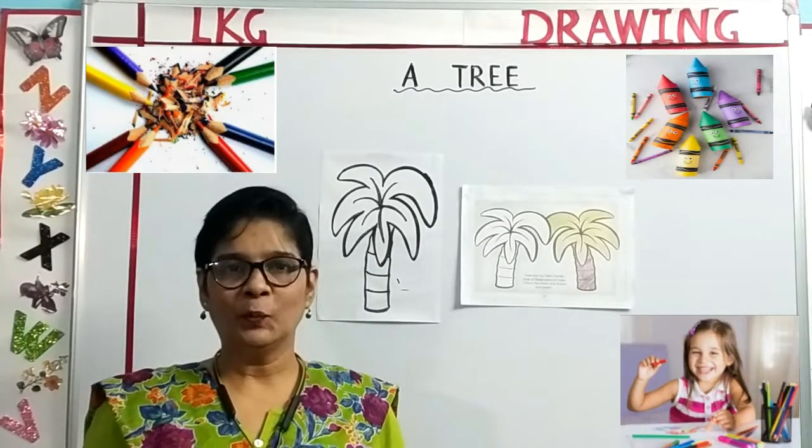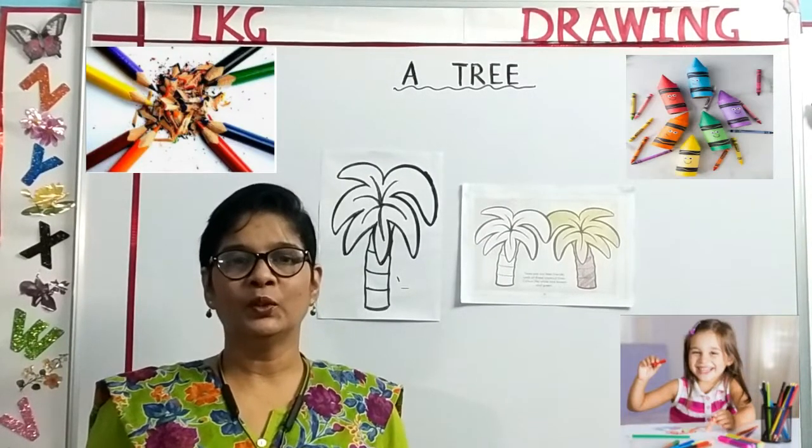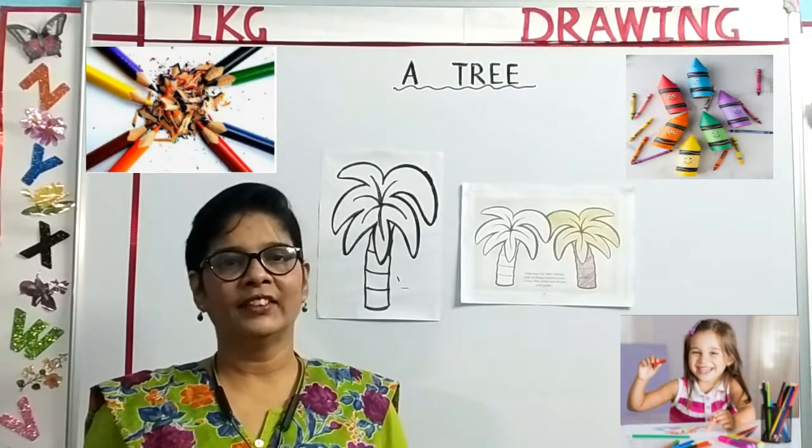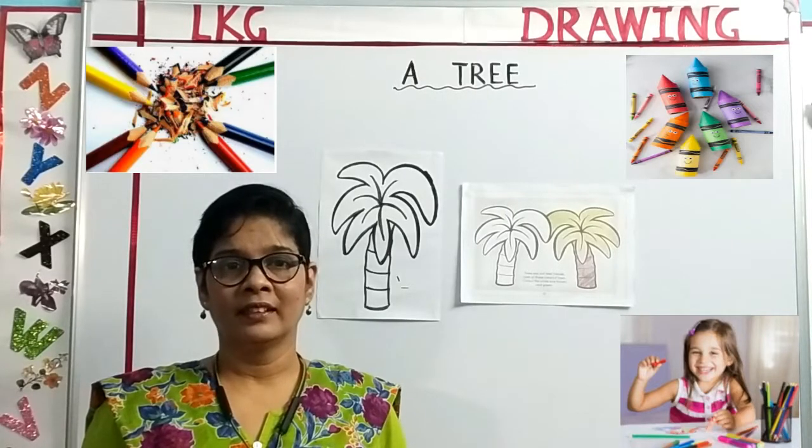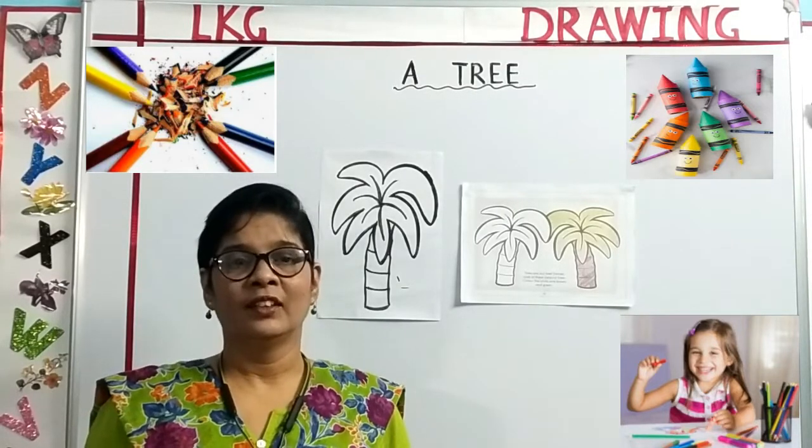Good morning parents, good morning children. Welcome to LKG Coloring Class. Children, how are all of you doing today? You are fine? Very good.